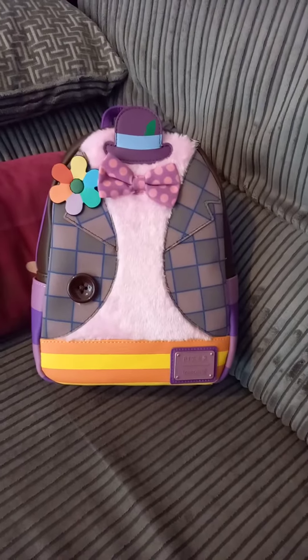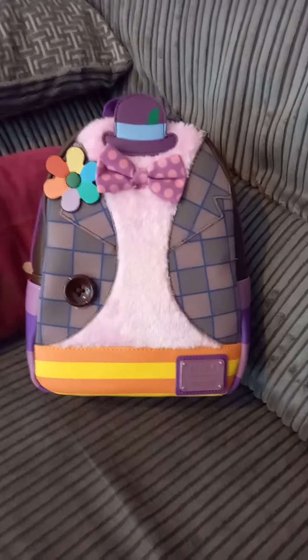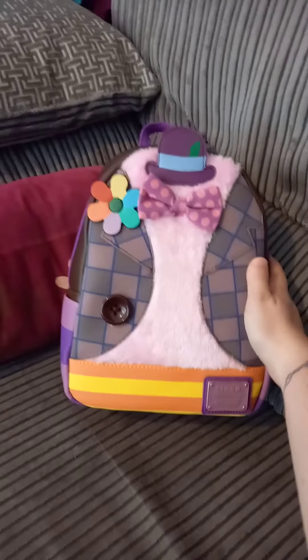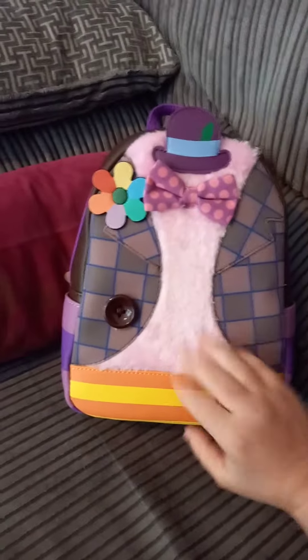Hi, it's Tamsin here from Ranch Ideals UK just doing a little review video of my newest bag that I got today. It is the Bing Bong from Inside Out bag and it's so cute.